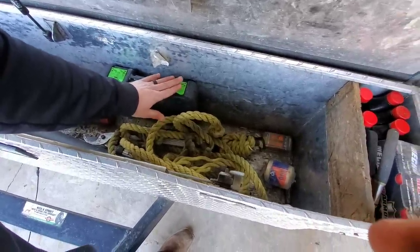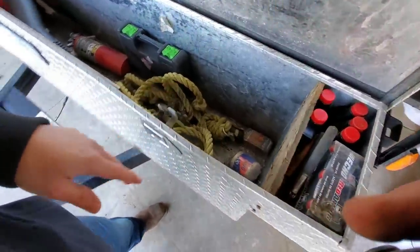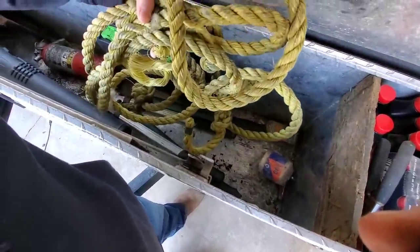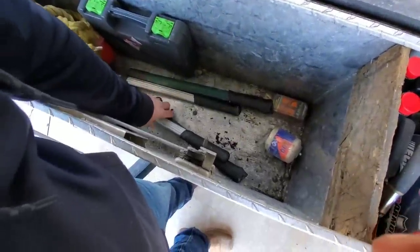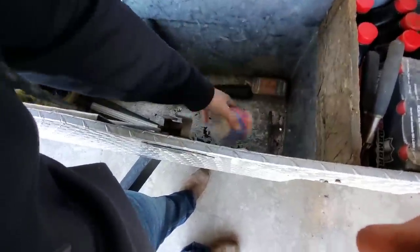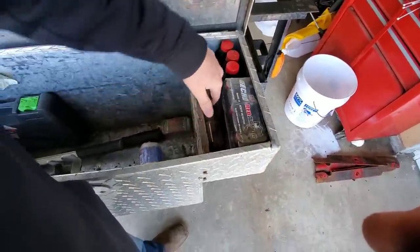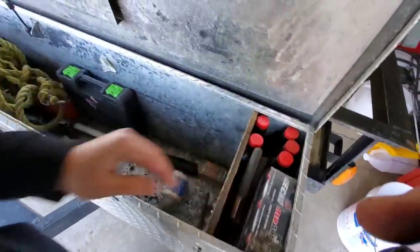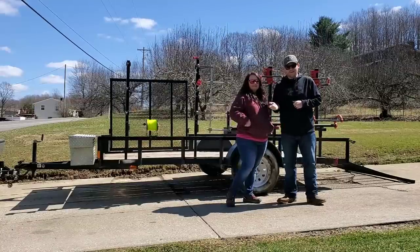This is a generic Pittsburgh toolbox — I believe I picked it up at Harbor Freight. You don't want anything too expensive in your toolbox that somebody could just walk away with. We always have a thick rope with us in case we get stuck, a couple loppers, some tie-down straps, a couple lights for the trailer, two-cycle oil, more snips, and some screwdrivers.